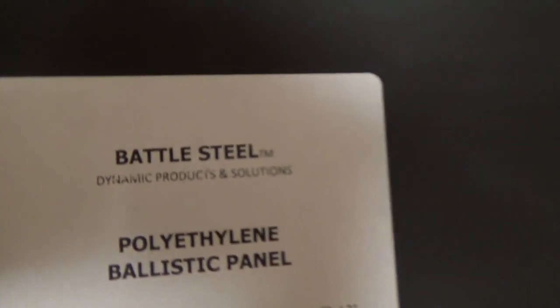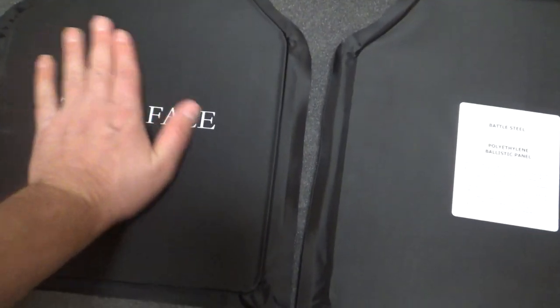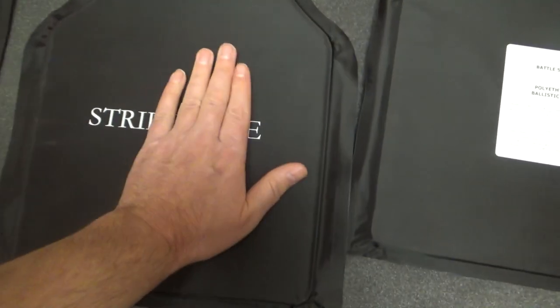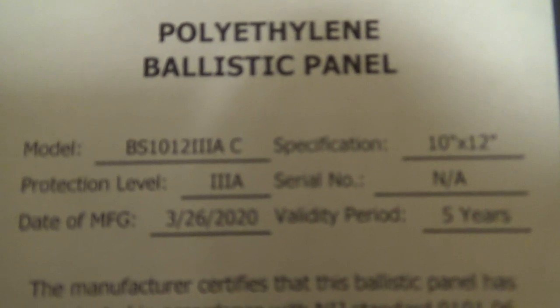It's actually from Battle Steel. This is soft body armor, and this of course is the Strike Face — the face that you're going to be shooting at, or if he's going to put it on you, you'd want this to be the part that gets hit by the bullet. These are made of polyethylene, and they are soft body armor.